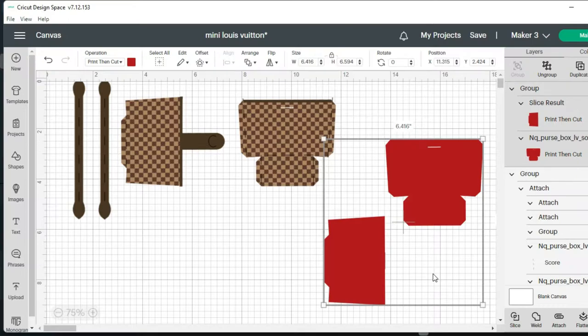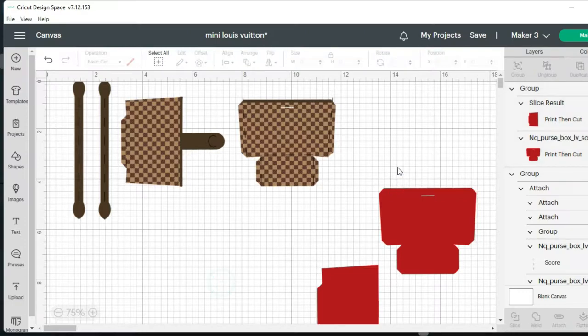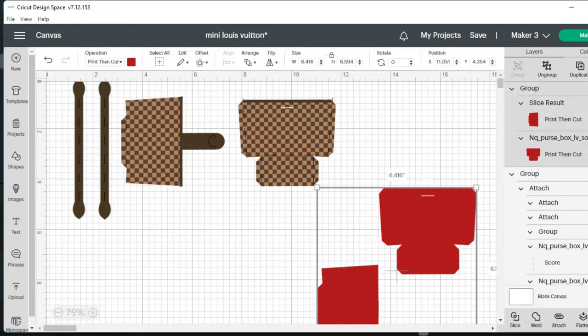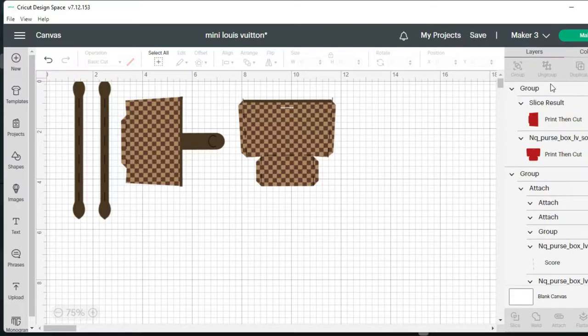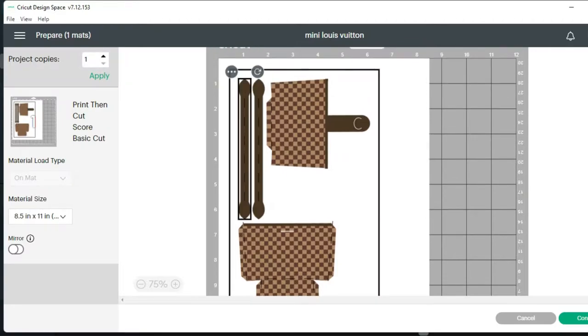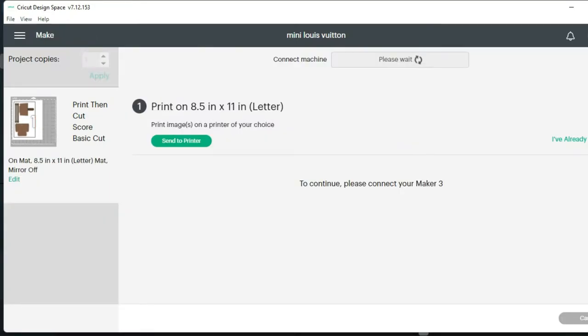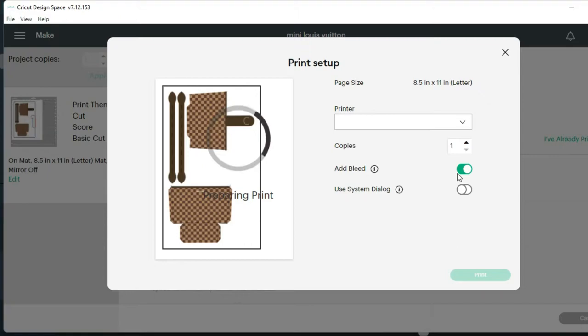I noticed that when I originally did the red interior piece on cardstock it was more difficult to fold and it just didn't work too well. So first, before we hit Make It, I'm going to select these two pieces and click Group — that hides them. Then we'll hit Make It, continue, send to printer, leave the bleed on, and print just the cardstock piece.